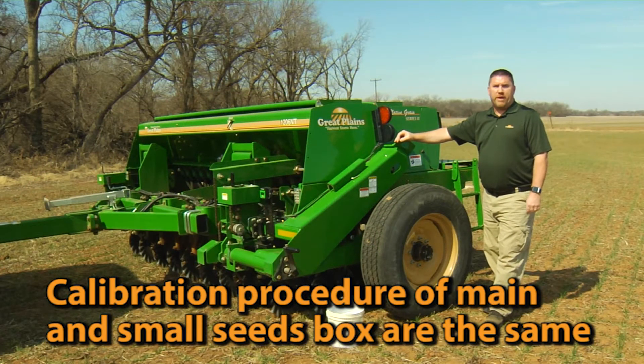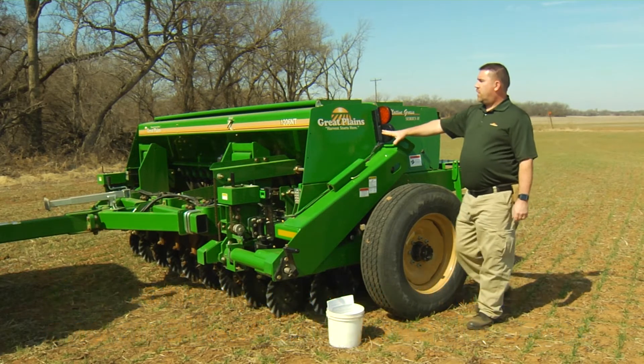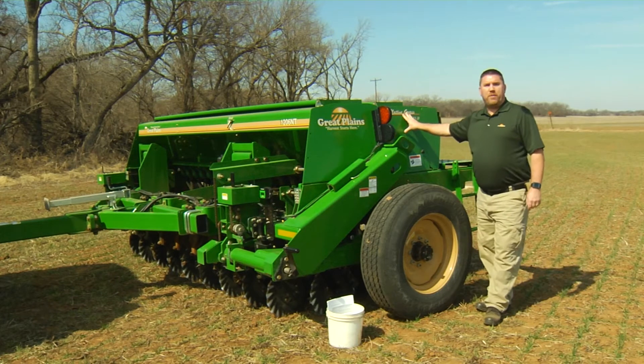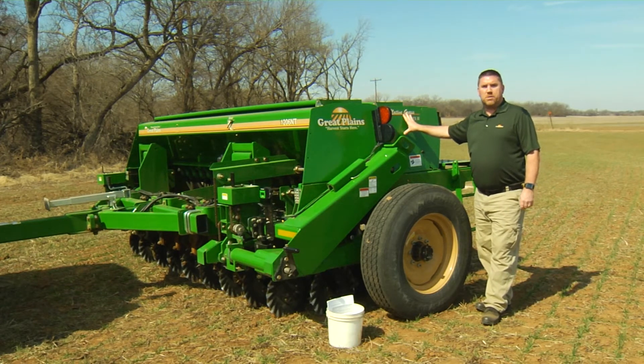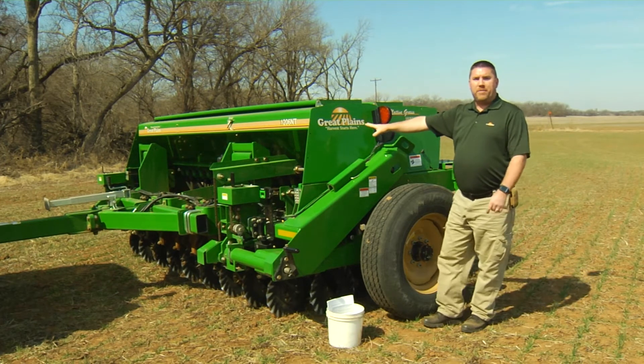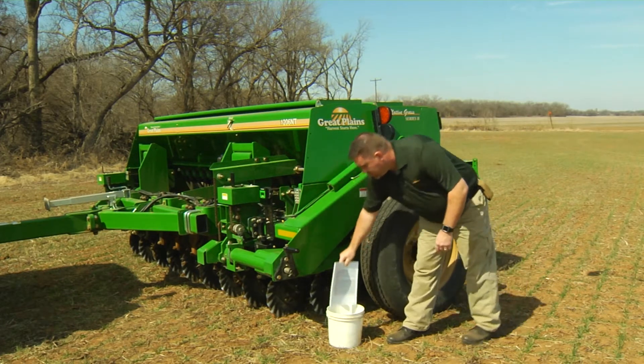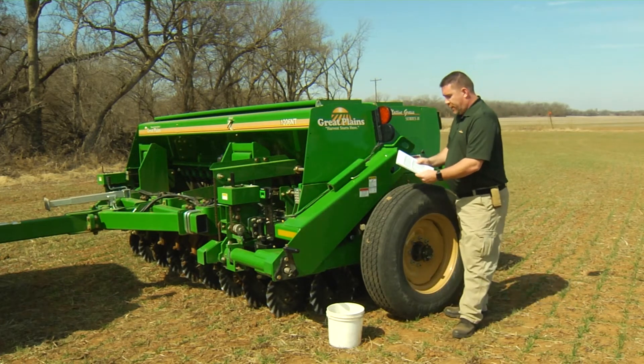Now we're going to go through our calibration settings on our main box for what we're doing today in the field. We're going to be putting on 60 pounds of oats in the main box and 10 to 12 pounds of brome in the native grass box. To focus on the main box, the first thing we want to reference is our seed rate book, so we'll get our general settings.